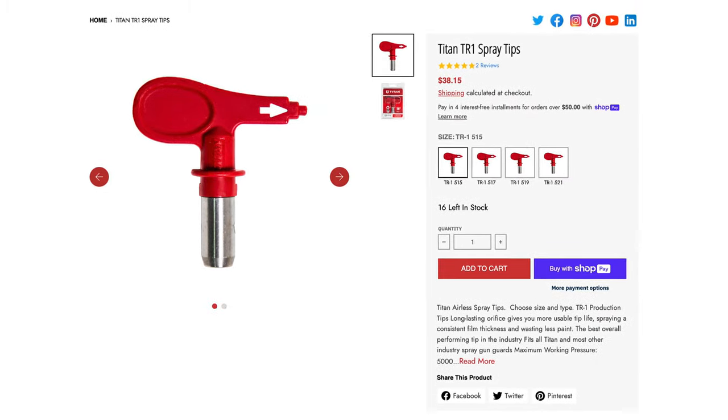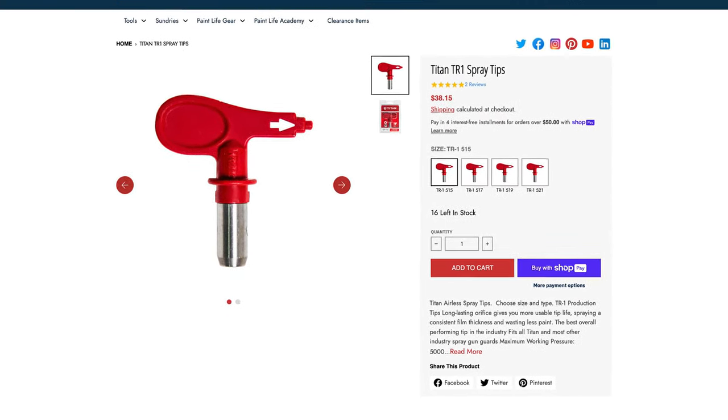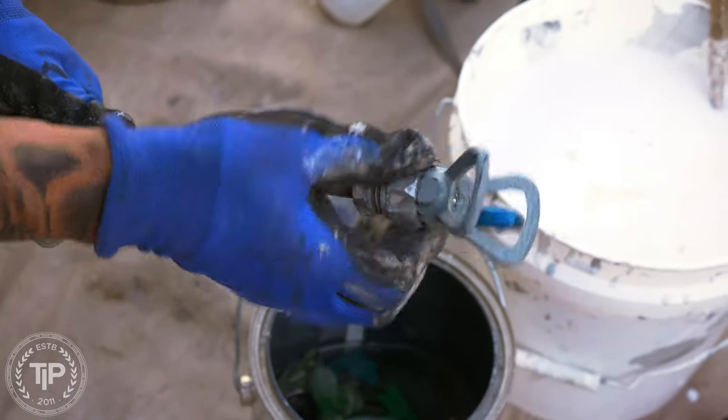I eventually came down to two tips that I use on every exterior. The first is a 515 tip for the body, garage doors, and man doors. Overspray is a big topic that people are really concerned about — it's a big liability. One way to control overspray is by the tip you use, and a 515 is a great, good overall-size tip.